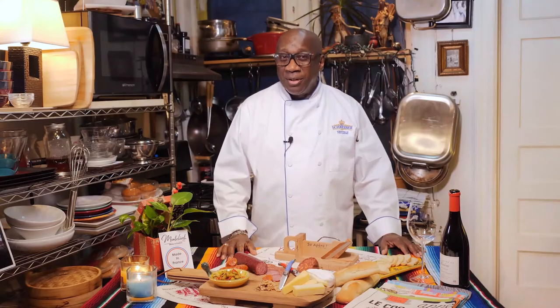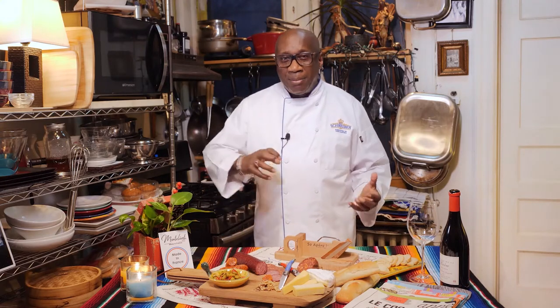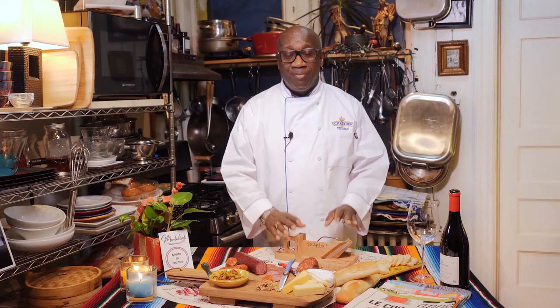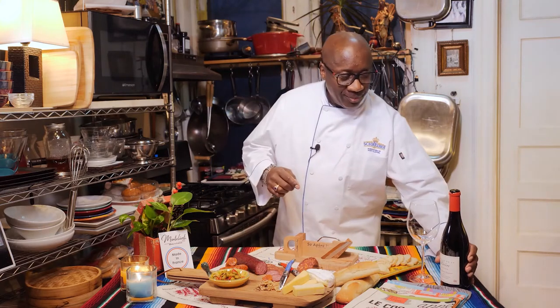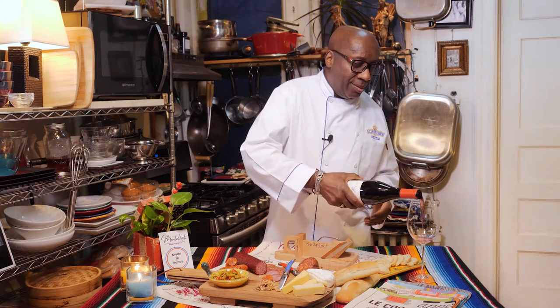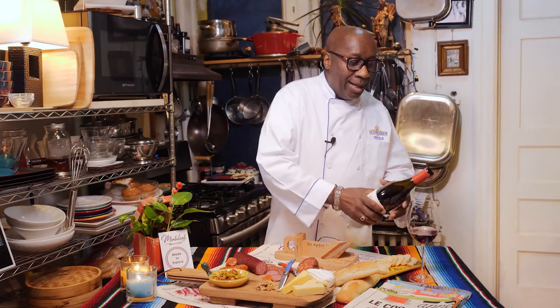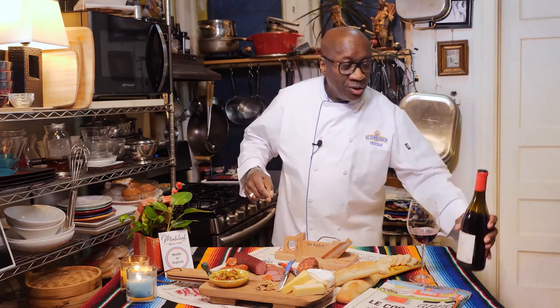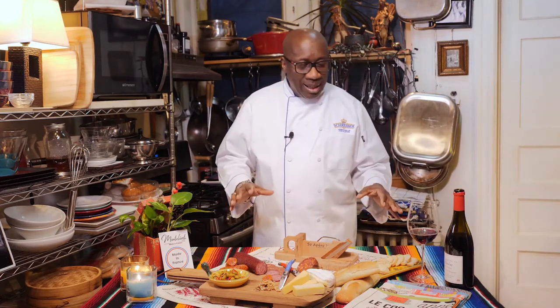Hi everybody and welcome back to Kitchen Tips — here we try to pick up little things and make life a little bit easier for you in the kitchen. Today I have a wonderful treat for you. Let me get my sip of wine — this is Domaine de la Riviere and it is a Pinot Noir 2017. I have everything set up for us.